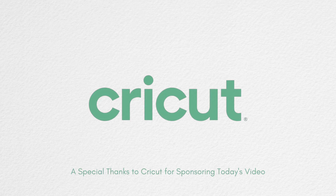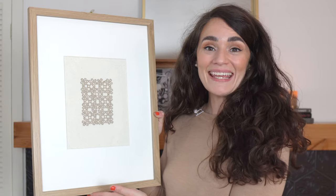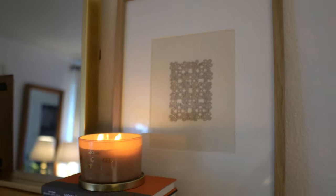Today's video is sponsored by Cricut. I'm so excited to be working with this company — they make some incredible cutting machines that do amazing things. I'm going to be using this to create handmade paper art right over here. This project is so fun, simple, and easy. I'm going to share step by step how you can create a piece of art just like this for your home, and I'll show you how I restyled our mantle for fall using the art that I created.